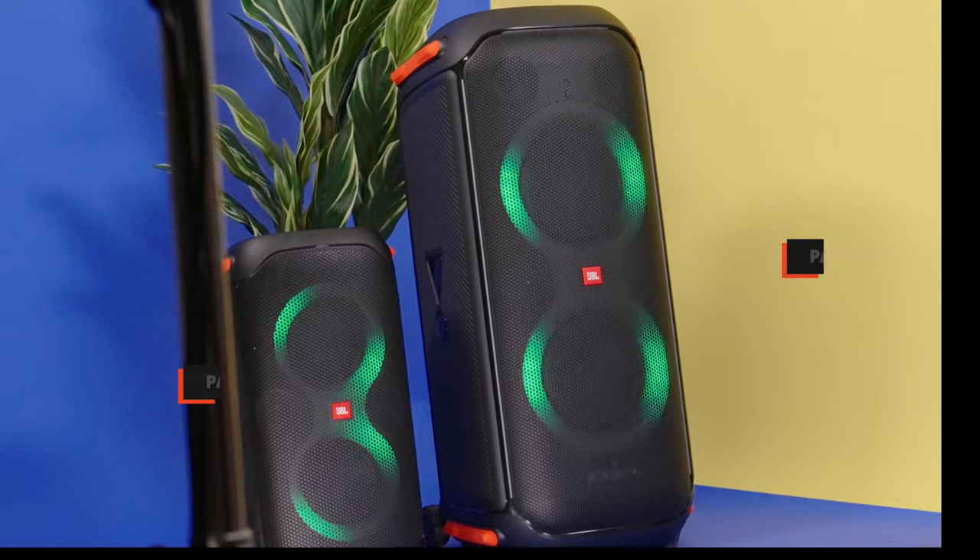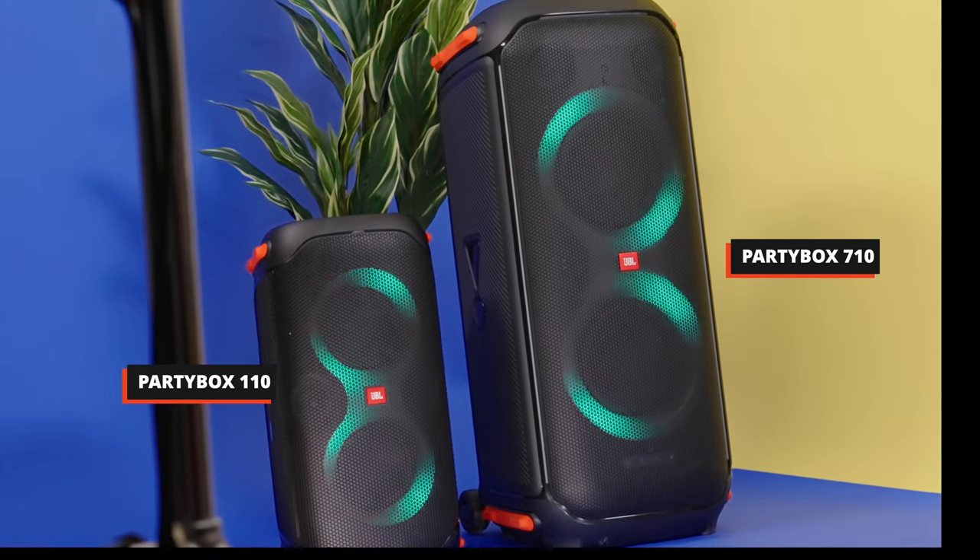As you can see, there is a discernible size difference between the Party Box 110 and 710, but they are both fun additions to karaoke night. That's right, I said karaoke, but more on that later.